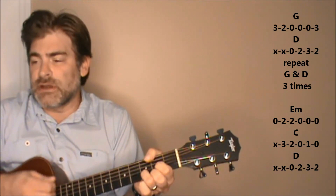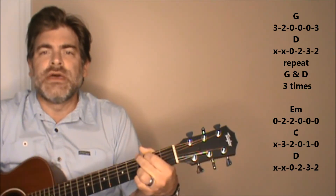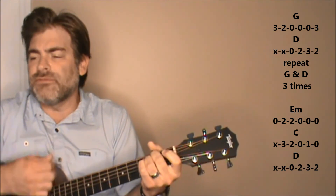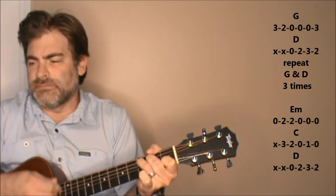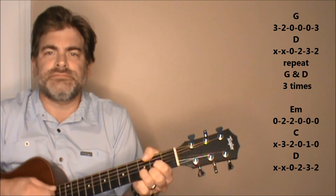You should repeat the same chords there — love is all around you. Now if you want to do the solo part, they're pretty much the same chords as the verse. Those are really the only chords you need to know. Love is all around you.